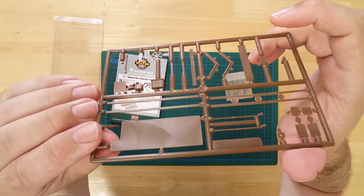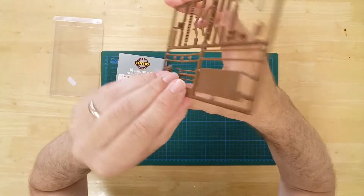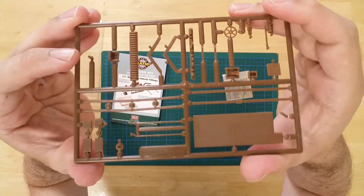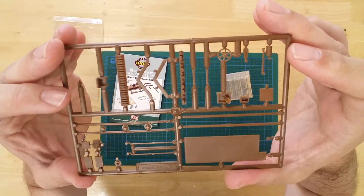Details on the plastic sprue include a stove, signalman's armchair, a bank of block instruments, crossing wheel desk, lever frame, coal bunker, and a signal box floor.